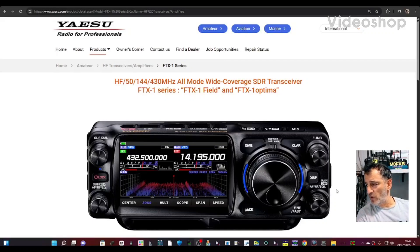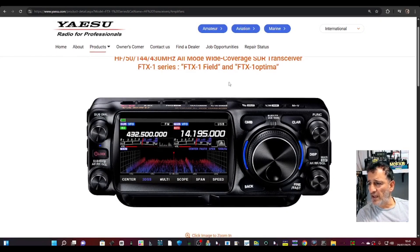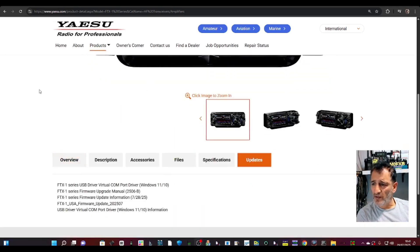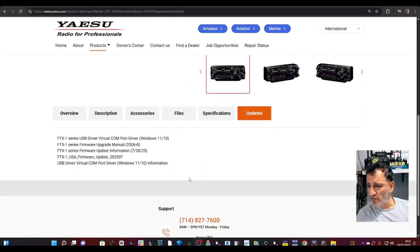Yaesu FTX One new firmware. Go to this link, scroll down and go to Updates, then down to the new firmware. You've got the instructions there as well. There's the firmware update and the firmware information.